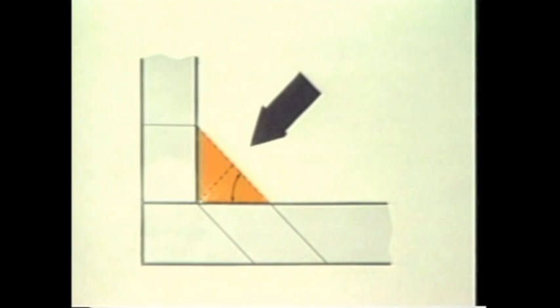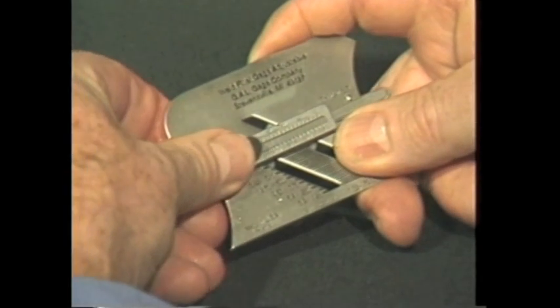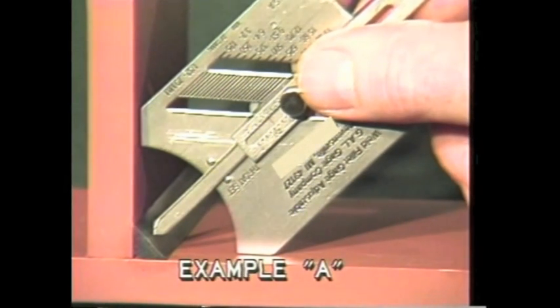To measure throat thickness, a welder must determine weld leg sizes. If three-eighths of an inch fillet size is required, use the formula 0.707 times leg length to determine throat thickness. For example, 0.707 times 0.375 equals 0.265. Round this off to the nearest fraction in one-sixteenths of an inch, which equals 0.250, or one-quarter of an inch throat thickness. To determine this measurement, move the slide to the center of the gauge at the throat and check position. Extend the pointer to 0.250 of an inch and lock the screw. Place the gauge so that the 45-degree legs touch the horizontal and vertical members. The point of the extended slide should just touch the face of the throat as shown in example A. If it does not touch, as shown in example B, more weld is required.